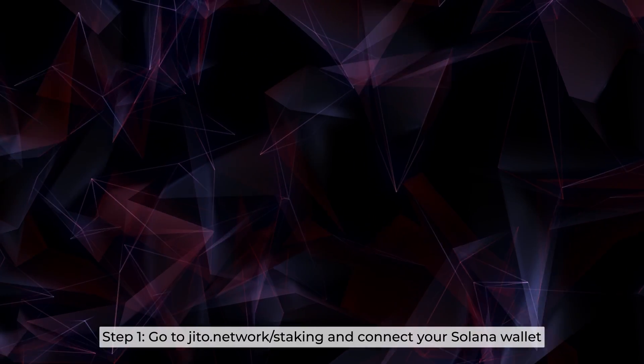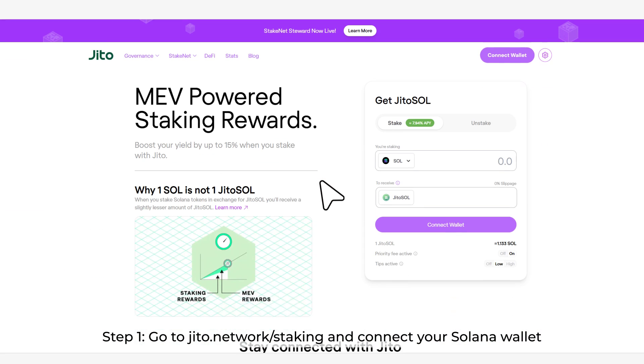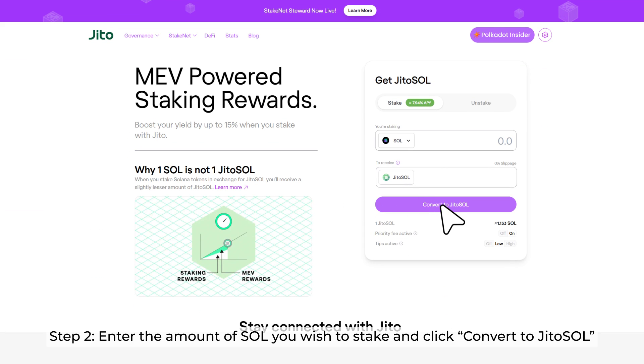Step 1: Go to jiro.network/staking and connect your Solana wallet. Step 2: Enter the amount of SOL you wish to stake and click Convert to Jiro Sol.